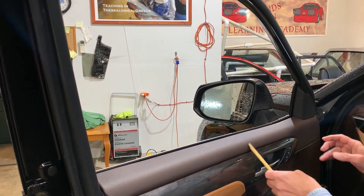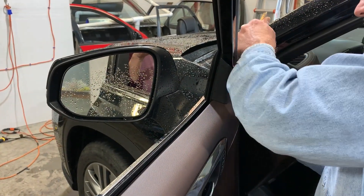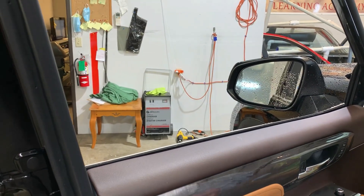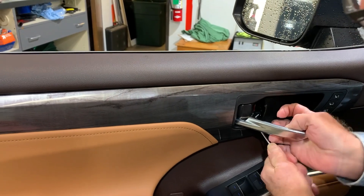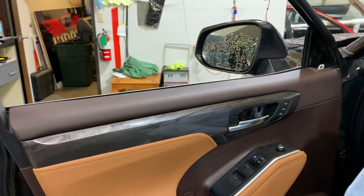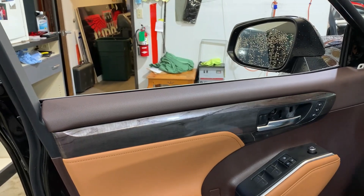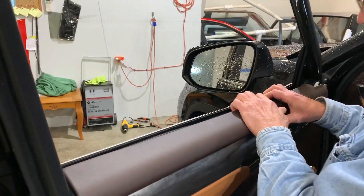I'll start by taking the cover off here — this should just pop right out. Put it in the floorboard. Then right here they have a little pick tool; I'm going to take the cover off here and get it out of the way. And there is one Phillips head screw right here. Now this panel should just pop right back — looks taken already, pretty loose here.